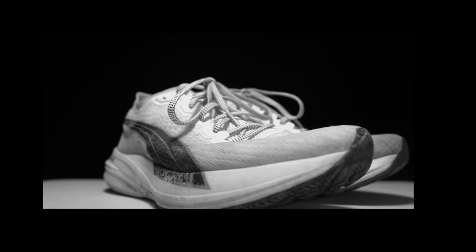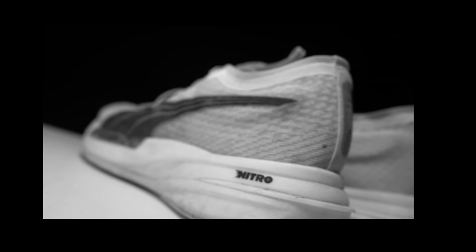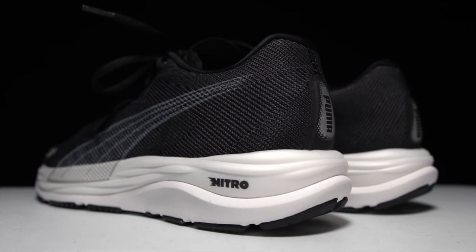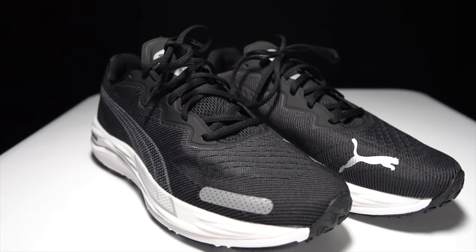Last year, Puma made a triumphant return to running, but to many runners it's still a relative newcomer in the space. Today, let's take a look at the bellwether for any running brand — the daily trainer. This is the Puma Velocity Nitro 2.